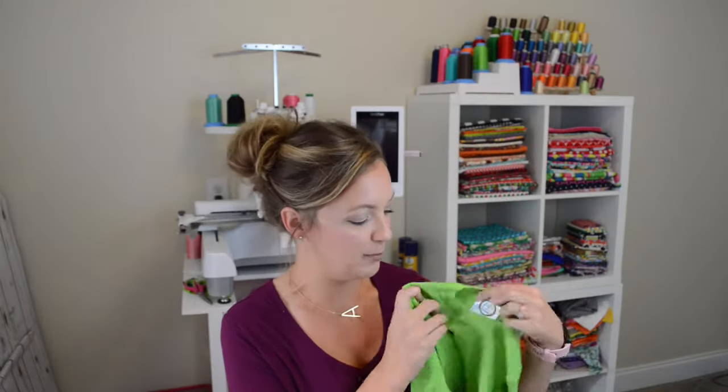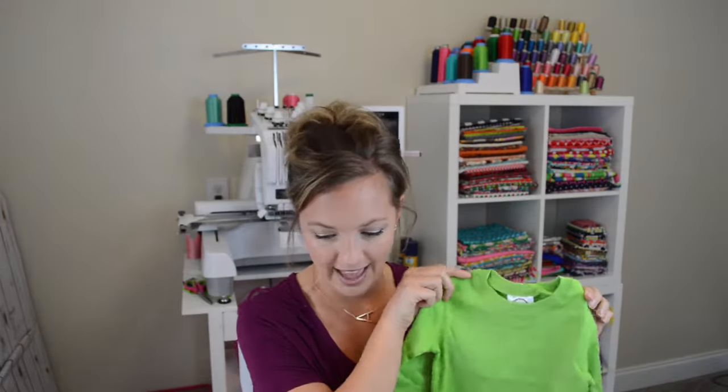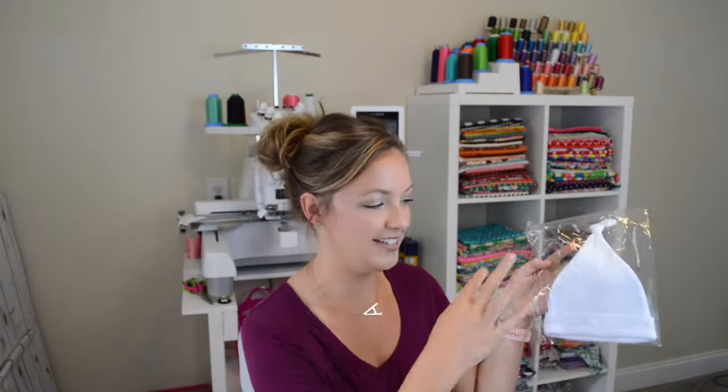Another one of my favorite children's apparel companies that doesn't require a tax ID is Blanks Boutique — I'll link it in the description box below. They offer great quality, heavier boutique-quality blanks for monogramming, embroidery, and applique, as well as knotted baby hats, swimsuits, gingham, and corduroy pants. They have a little bit more than just cotton shirts and also offer Christmas pajamas and lots of baby items. Blanks Boutique is another great place where you do not need a tax ID.